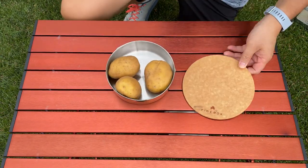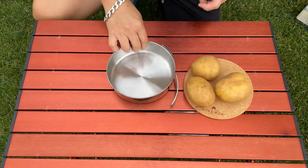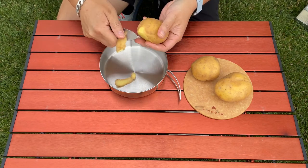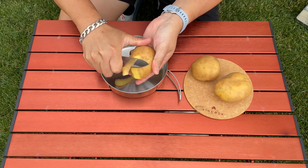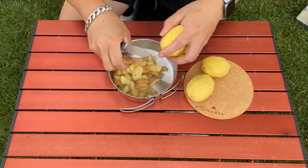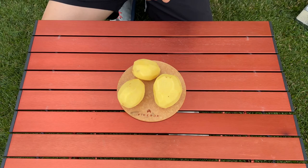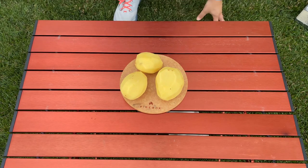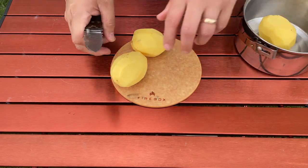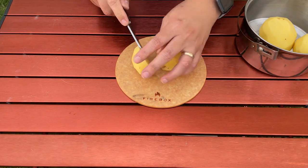I'm using three Yukon Gold potatoes — that seems to be the best potato for a nice creamy mash. I'm going to get them all diced up so it cooks a lot quicker, and hopefully everything turns out okay.